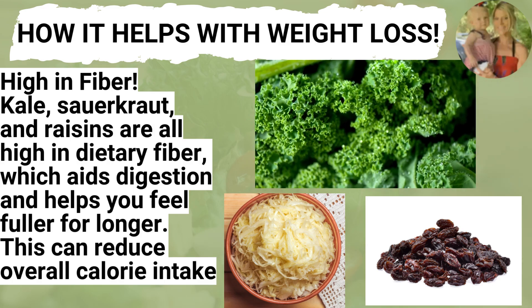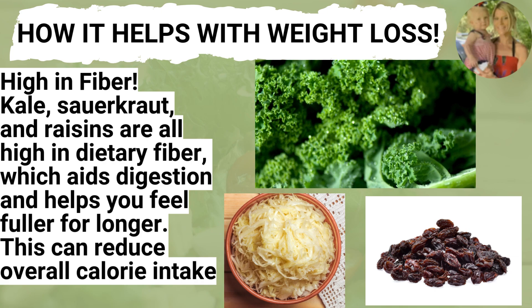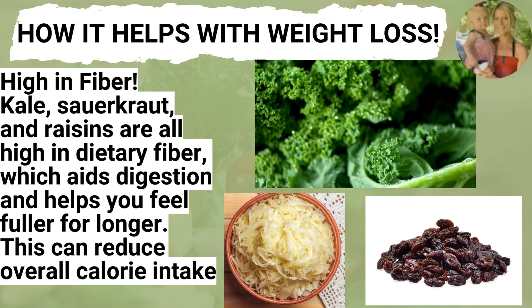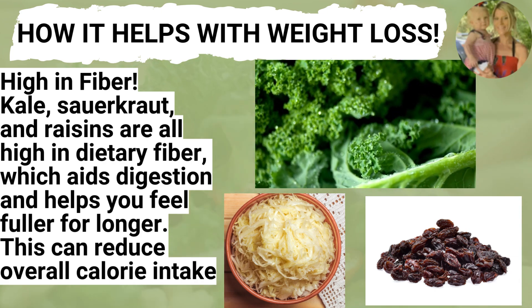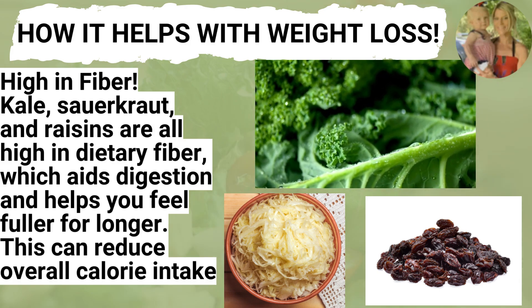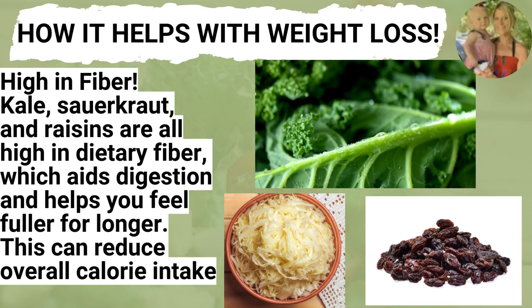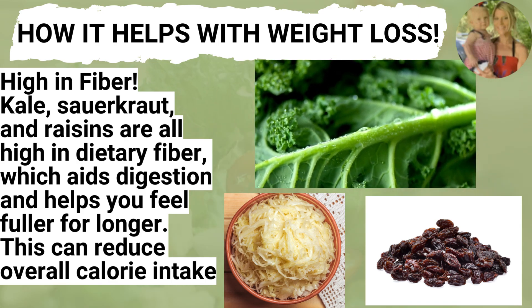Now that we've enjoyed our salads, let's go over how it helps with our weight loss journey. It's high in fiber — kale, sauerkraut, and raisins are all high in dietary fiber, which aids in digestion and helps you feel fuller for longer. This can reduce your overall calorie intake for the day and helps you with your weight loss journey.